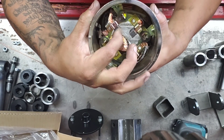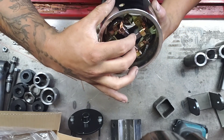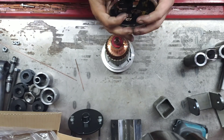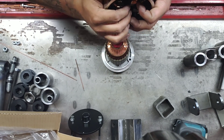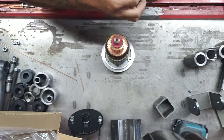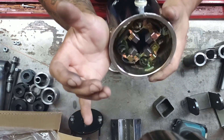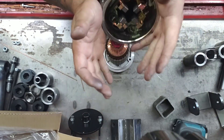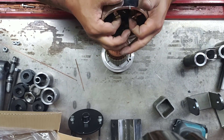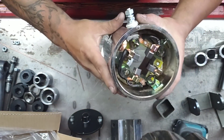Because the brushes are spring-loaded, you're going to have to hold all four back at the exact same time. The way I always do it: use your palms — put your palms against the motor casing like this. That way you can get your four fingers in to push the brushes back. You can see you've got four brushes here. Don't go and jam the armature in there.